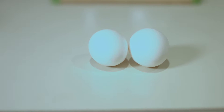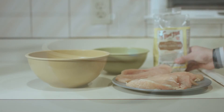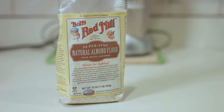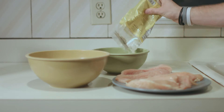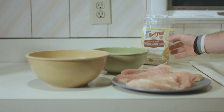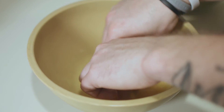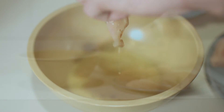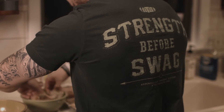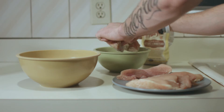First things first, I have my egg dip — that is going to be the base for our chicken fingers. Next, we're going to take the almond flour and pour it into its own bowl. Once I have my almond flour in a bowl and my egg dip ready to go, it's a really simple process from here. All we're going to do is take one piece of chicken at a time, dip it into our egg dip, run it around in our almond flour or almond meal, make sure we get a good coating, then take it and pop it on our pan.